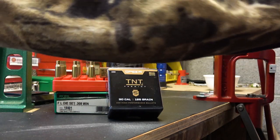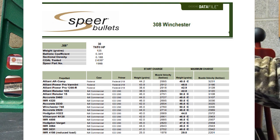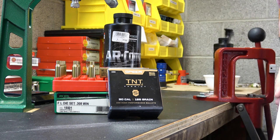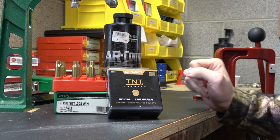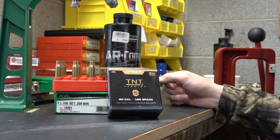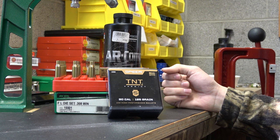I went to the Speer load data, and their fastest powder listed was ARComp. This is a powder I shoot quite a bit in 6.5 Grendel, so I've got about 4 pounds of it left. Our charge per case is going to be pretty high — we're going to be at 49 grains of powder in a 308, which is quite a bit higher than I've ever done before. Since we're filming this in 2021 and components are a little scarce, we're going to do kind of an abbreviated workup.